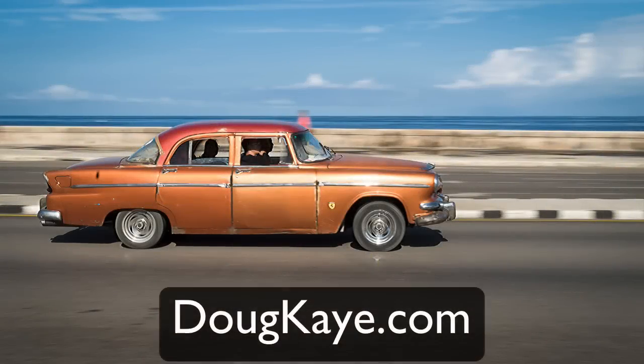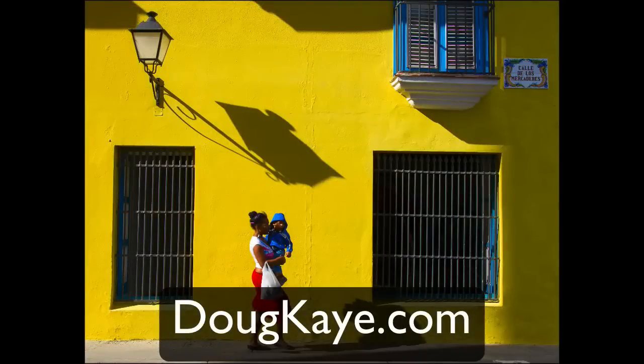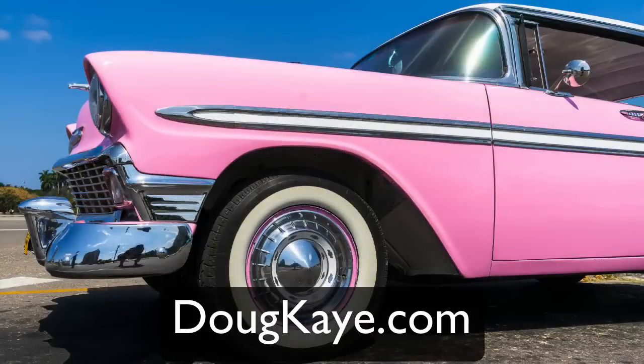Hi, this is Doug Kay, and before we start this week's show, I just want to let you know that I still have a few slots open in my street photography workshops in Cuba. The first one is November 2015, and the next one is January 2016. For more information, just go to DougKay.com and click on the workshops link. Thanks.